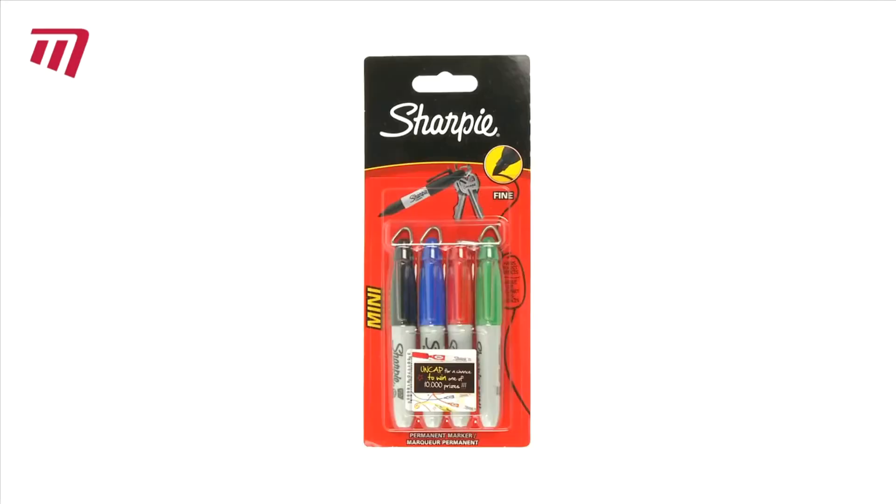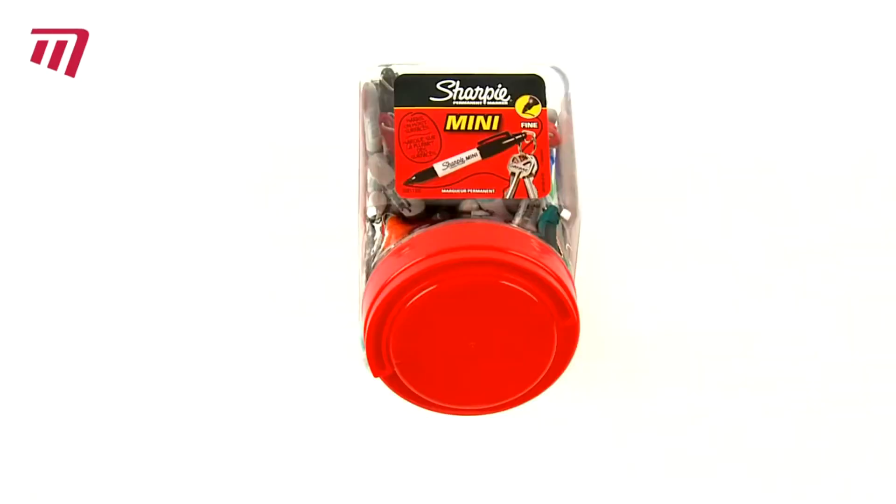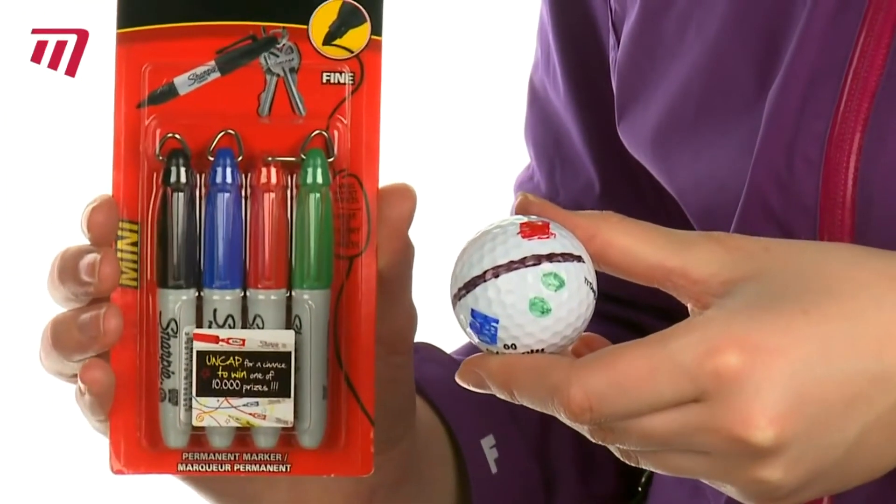Sharpie Minis are available in packs of four comprising black, blue, red and green pens, as well as in this mixed-color 72 pen container. Sharpie — make your mark on the green.